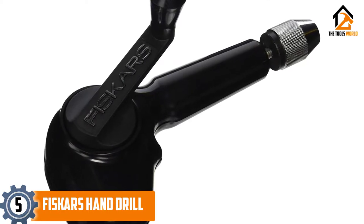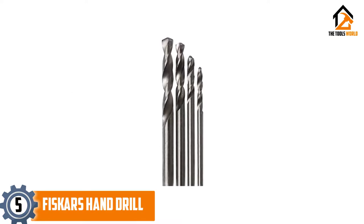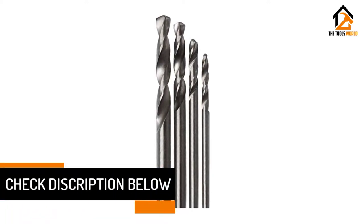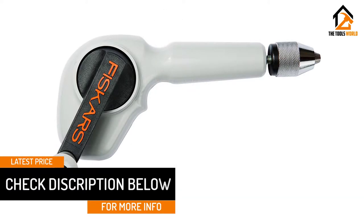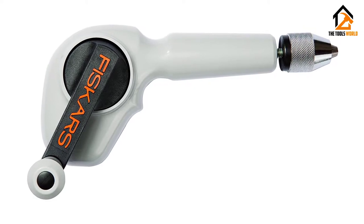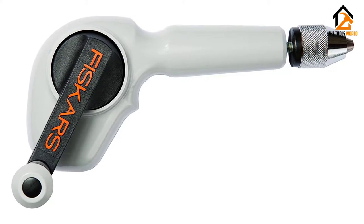Its contoured body provides a comfortable grip and its gear ensures consistent drilling pressure. This hand drill is a solid choice if you want a smooth operating gear system completely enclosed in a durable ABS housing. Users praise its lightness, easiness of use, and comfortable feel, however buyers complain that the gear got stripped after light use.